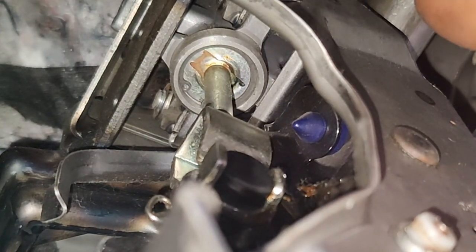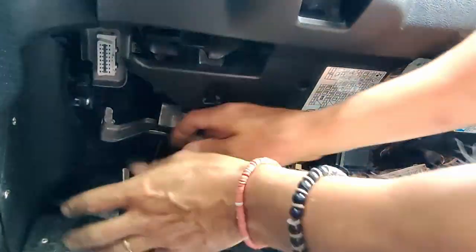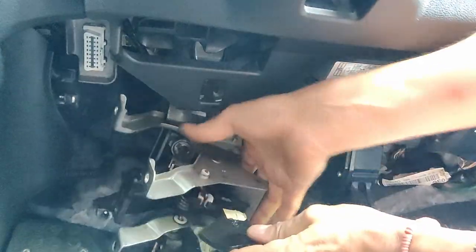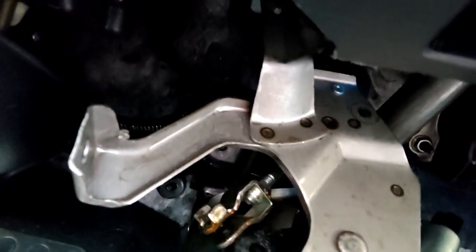I'll just move the little split pin here. I'm going to remove this pivot bolt, and then that hopefully will give me a bit more room to get in here.